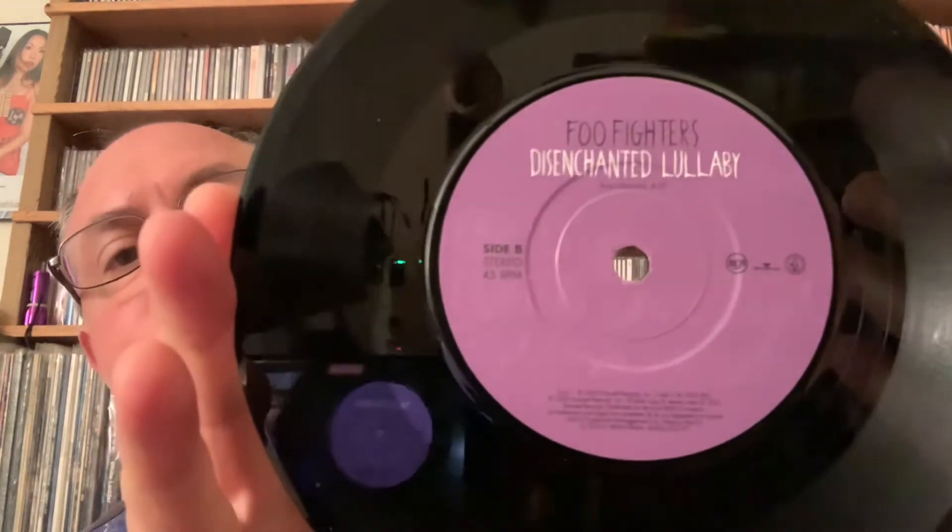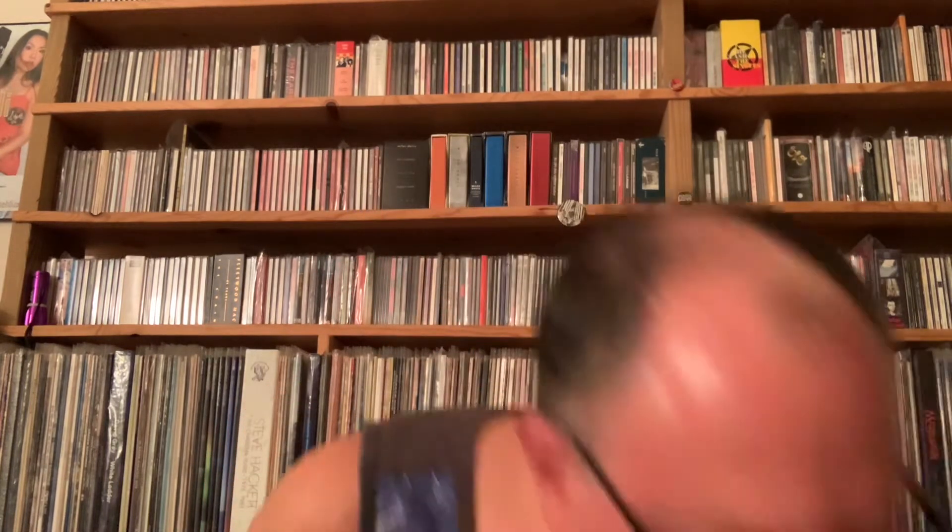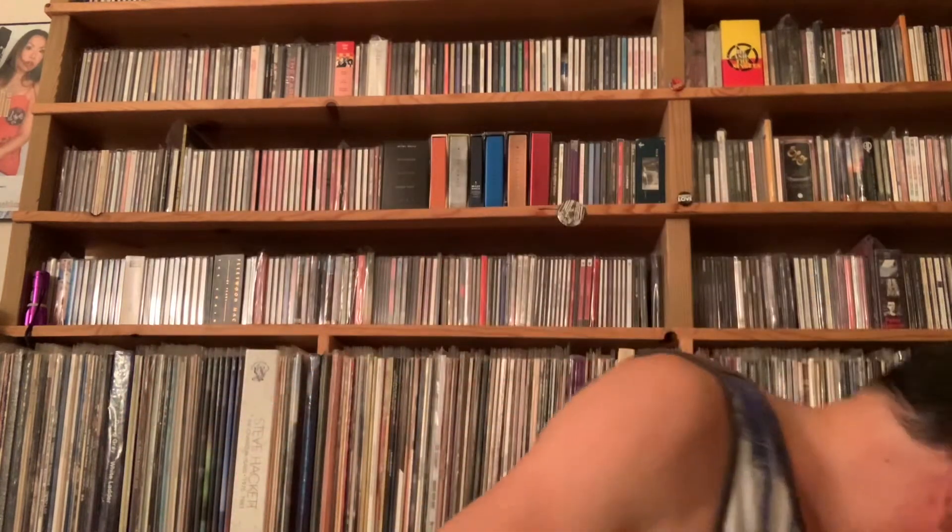I guess the Beatles did it first. And here is 'Have It All' and 'Disenchanted Lullaby.' This thing is in beautiful shape — absolutely, if I was going to call a record cover Mint, this would be it. It's like it was never touched by human hands until it showed up here. It's in perfect condition, and the record is real clean too. This was a real nice grab. And they were not expensive.